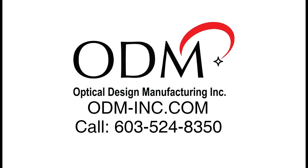For more information on the VIS-400 Inspection Scope and its accessories, visit us online at odm-inc.com or call us at 603-524-8350.